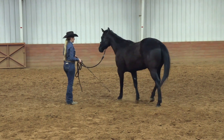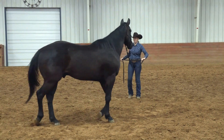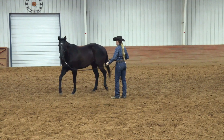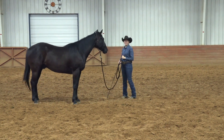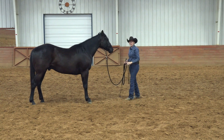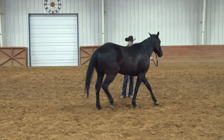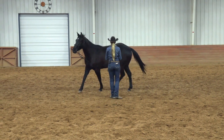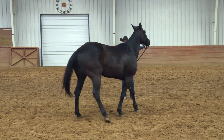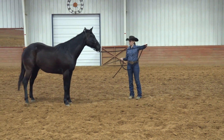Every time he starts to stall out, I'll bring that stick up and ask for a little more energy. Now we have a little bit of a circle going — he's looking and chewing. He's getting a little close to me, so I'm going to bring that stick up. Notice how the disengage tied in there so nicely — he didn't lock his hip or try to run toward me. He didn't put me in a compromised situation because we already worked on the hip yield and he had such a good understanding of it. Send him off again; if he gets too close, apply a little bit of energy and move him away.